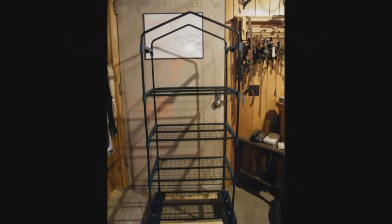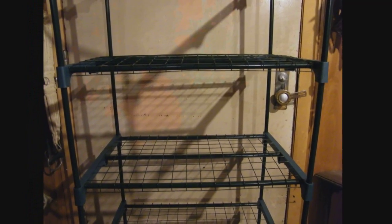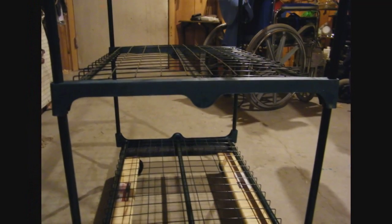This is our next project. It's one of those inexpensive greenhouses you see every now and then for around $30. We picked this one up in the middle of November at a discount store on clearance for $15. We're going to make it into a seed starting tower with some homemade LED grow light panels.